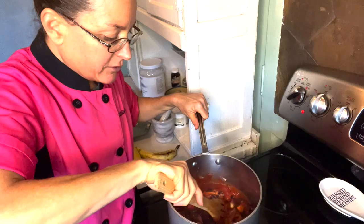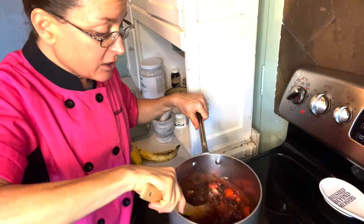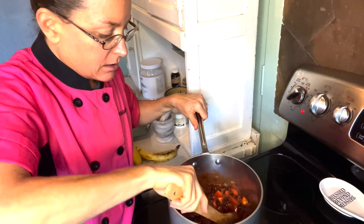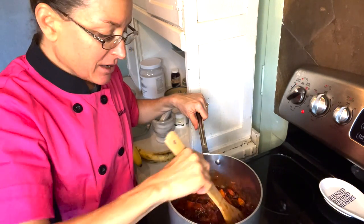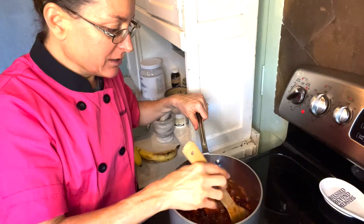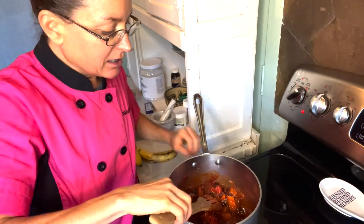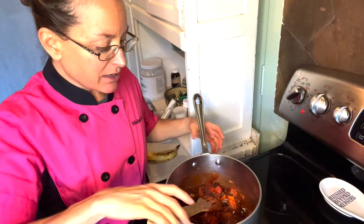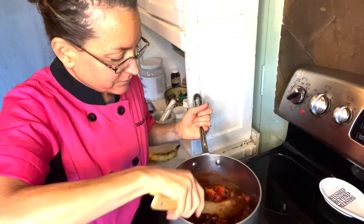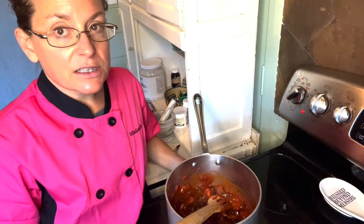I'm going to let that simmer for about 20 minutes and then it will be ready to eat. This is perfect on top of baked potatoes, sweet potatoes, nachos, or taco salad. You could also put it over some rice with some kale — that would be delicious. What I'm going to do is put this on top of a baked potato with a taco ranch dressing, which I just made a video for as well.